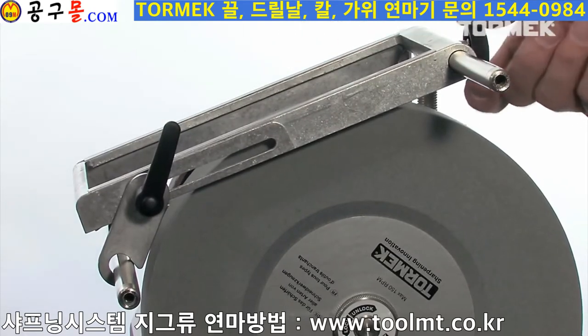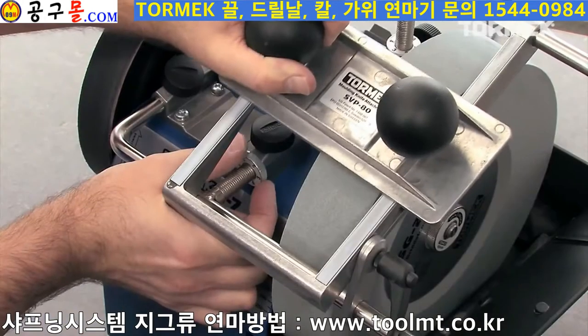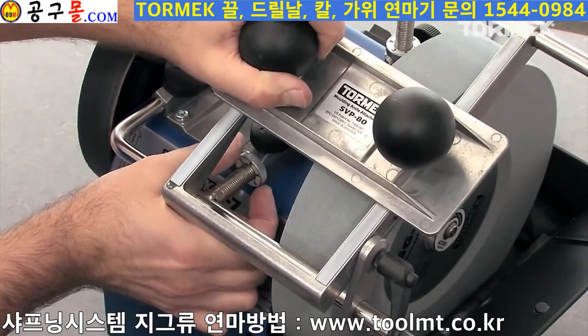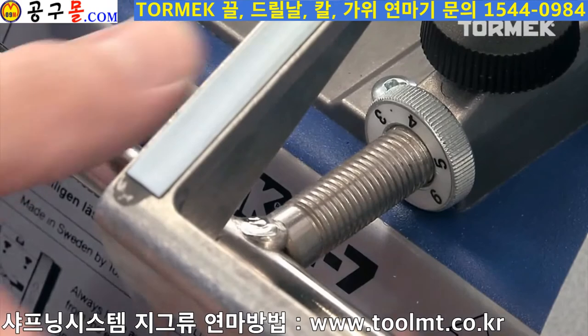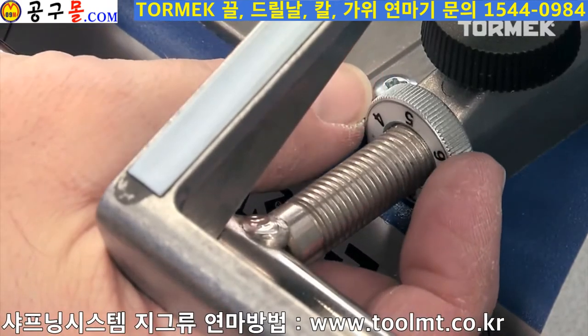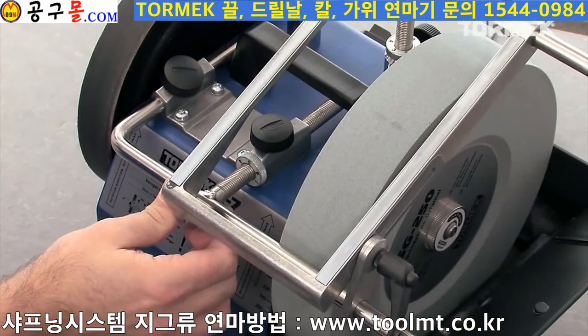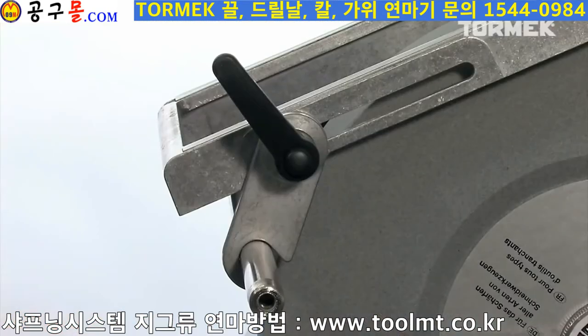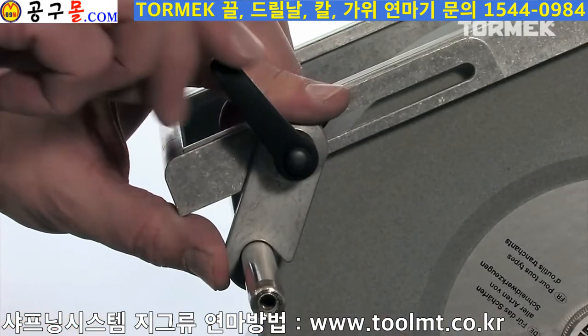The base has a PTFE surface to minimize the friction. First, adjust the depth until you can hear the steel just touching the stone. Then, set the grinding depth with the micro-adjust. One mark is usually enough. Lock it firmly in position and stabilize with the hand lever.